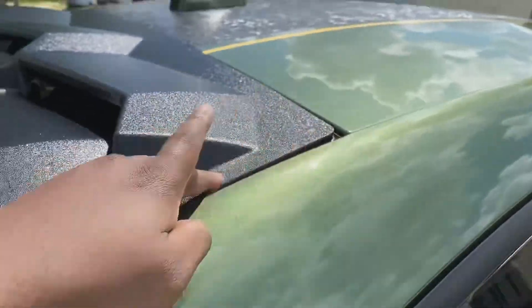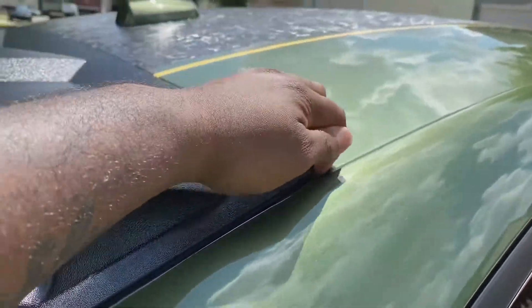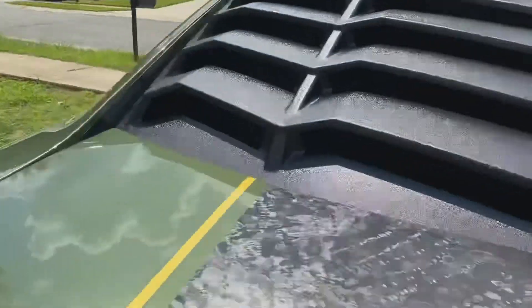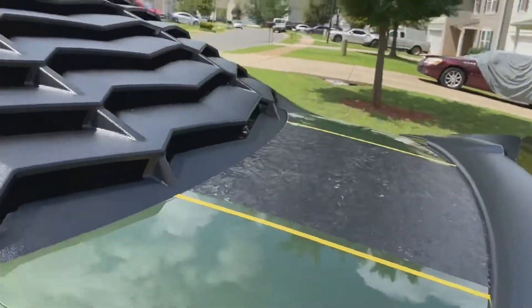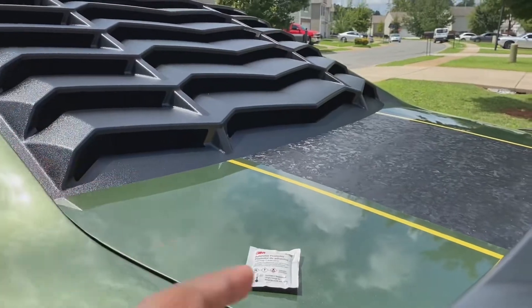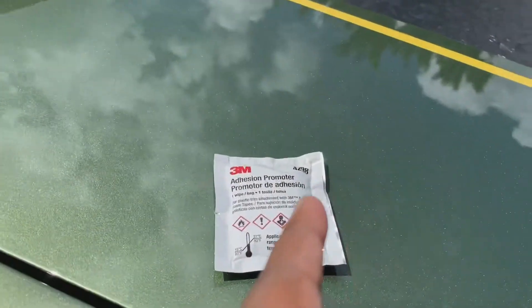So even along the edges, you would think that that would come up first — it's nothing there. So it's good, man. I definitely highly recommend this. Y'all make sure y'all take a look — I'll have it posted in the description for the window louver and the adhesion promoter.